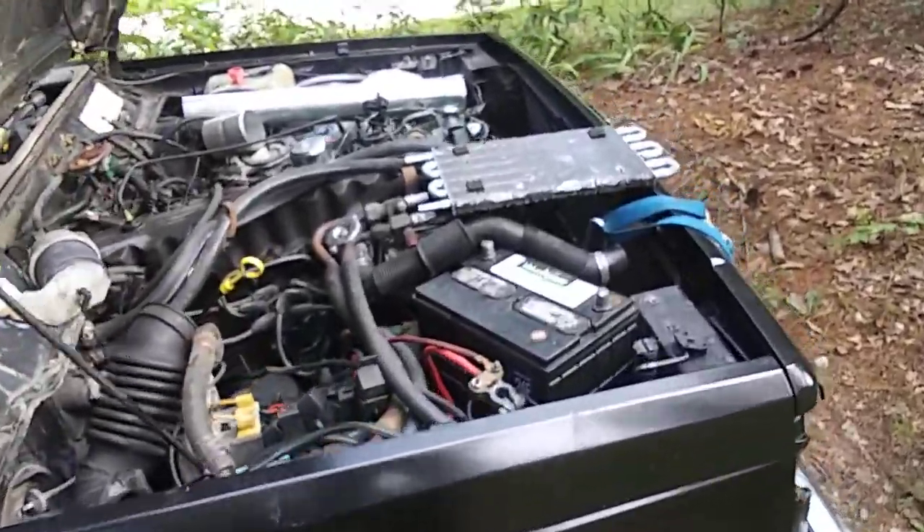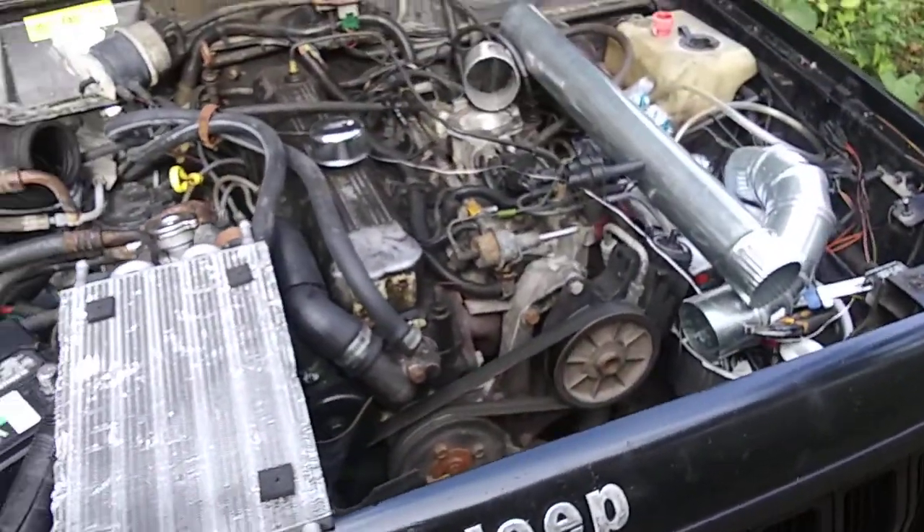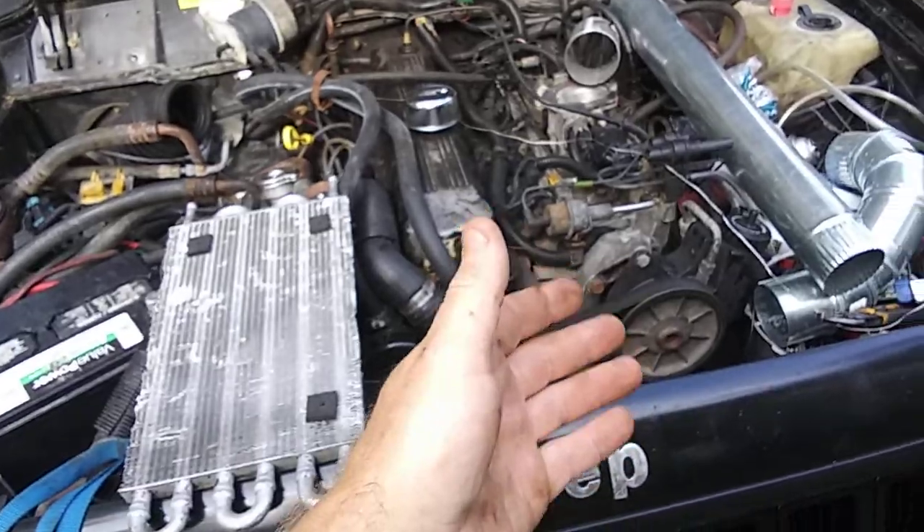What's going on YouTubers, Mopar people? This is MoparMan1978. I'm out here with Project Black Widow, 1990 Jeep Cherokee Laredo 4x4.